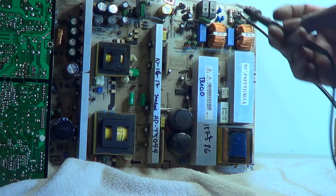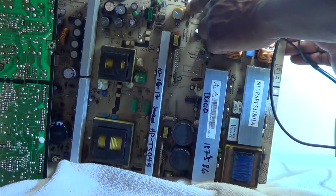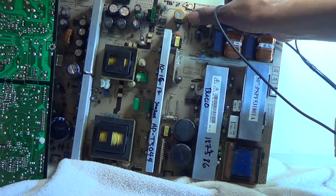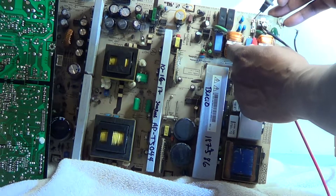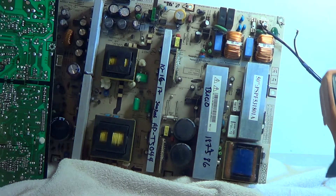There's also another fuse located right here — a little pico fuse. Don't forget to check that one in case you replace some stuff and the TV still won't come on with no standby. Make sure you check that fuse also. And of course there is the AC fuse — that one is also good.